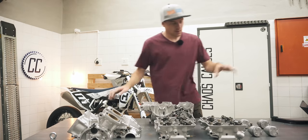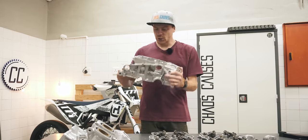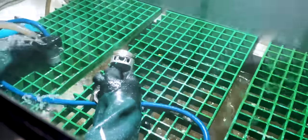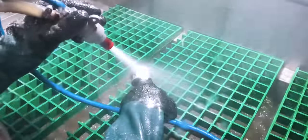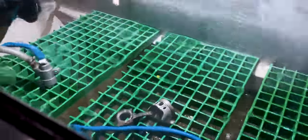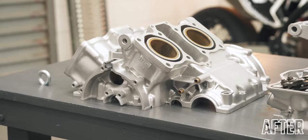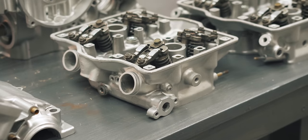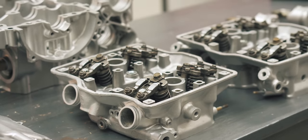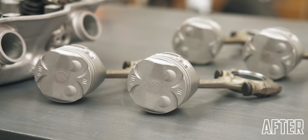I just got my engine cases, pistons on conrods, and cylinder heads back from getting vapor blasted and they look brand new. Vapor blasting is kind of like a mixture of pressure washing and sandblasting — they use an abrasive media in a stream of high pressure water. This combination is great for taking contaminants off the surface of engine parts without damaging the parts themselves. It got all the old scratched black paint off down to the bare metal, which is the look I wanted, and also removed all the carbon build-up on the valves and pistons.